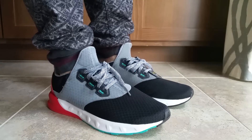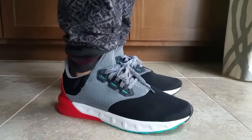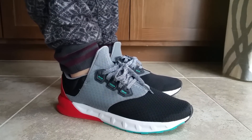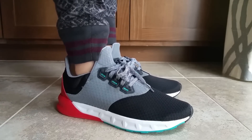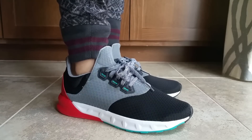Super breathable, with a full length midsole — very sumptuous. And then you've got the sock style. I'm really comparing it to a Roshe Run from Nike. It does have that super cloud technology, their trademark feature, which is super soft and super comfy.